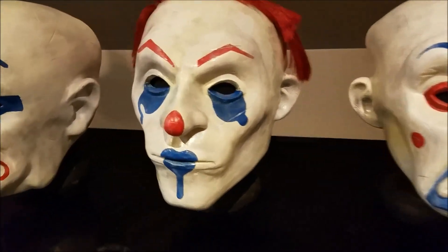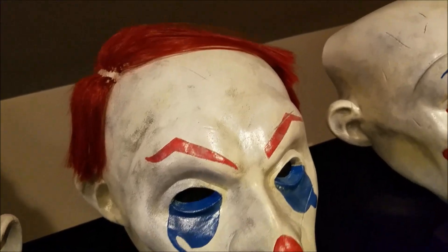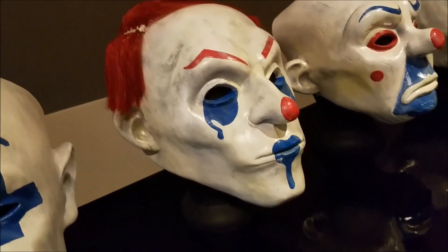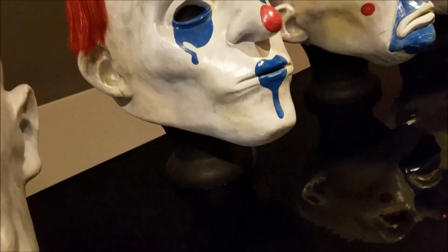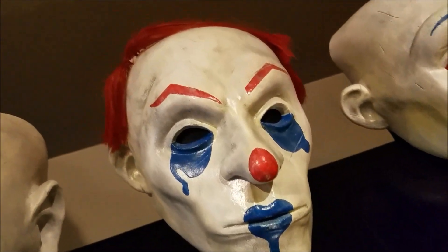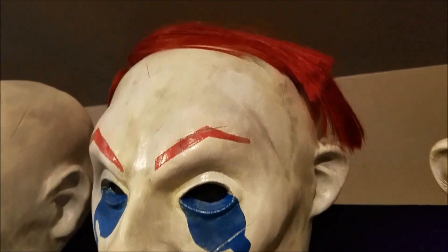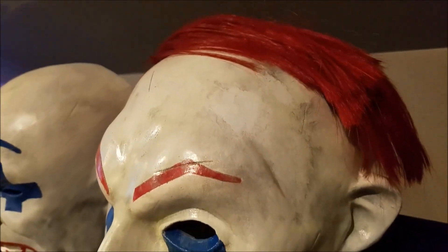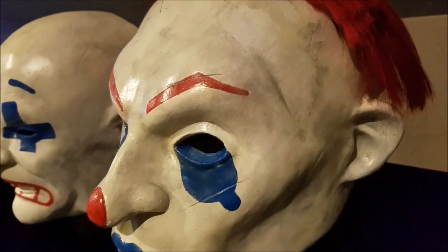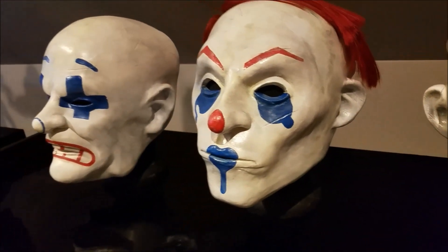The next one is, of course, Happy — this is the Happy mask. I really like this mask as well. I love the hair on it. You can see some of the detailing. The paintwork is nice. Again, you can see the scarring and the dirtiness of it — you can really see how they did the dirt. It just looks very used, very worn.